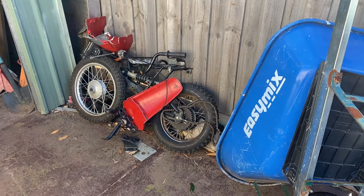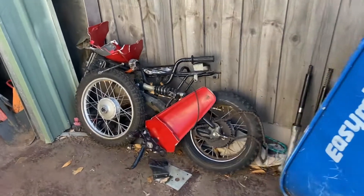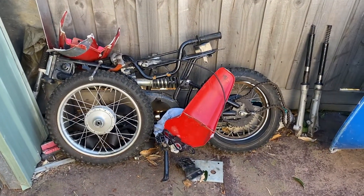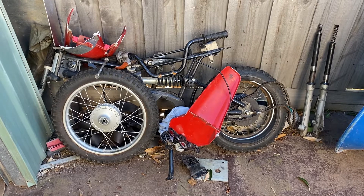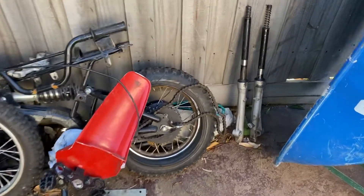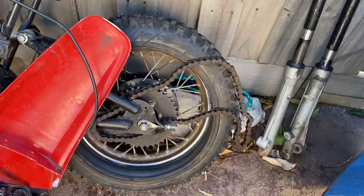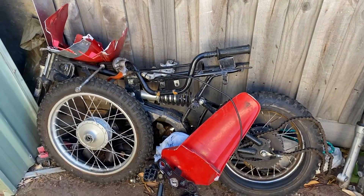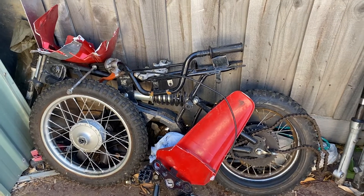We're due for an update. That, my friends, is a sad pile of leftovers. Do you remember the blue bike — the one that would never start? Well, it also rolled its tire off many times, and the frame was tweaked. I just had enough of it, really.